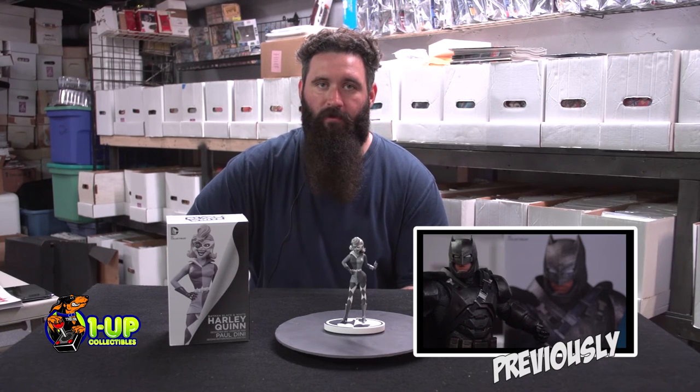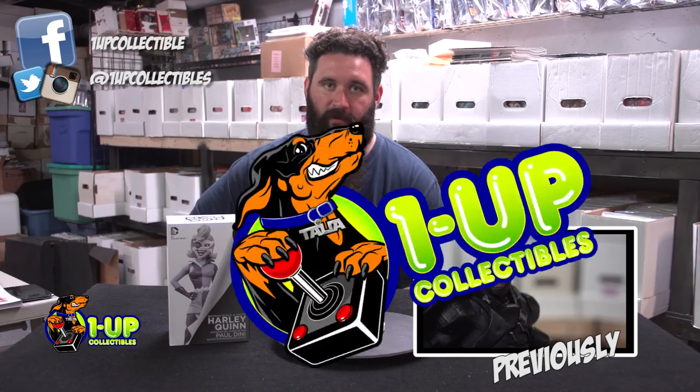You can get this statue or more at One Up Collectibles and OneUpCollectibles.com. Don't forget to like us on Facebook, follow us on Twitter and Instagram, and subscribe to the YouTube channel below.